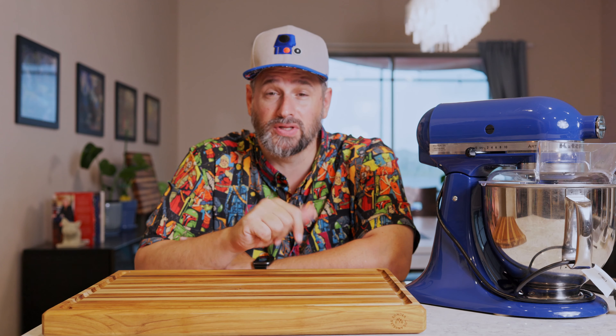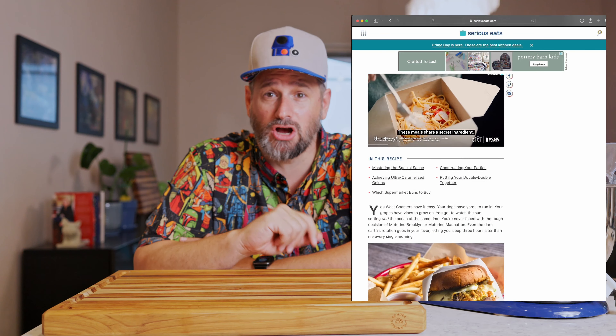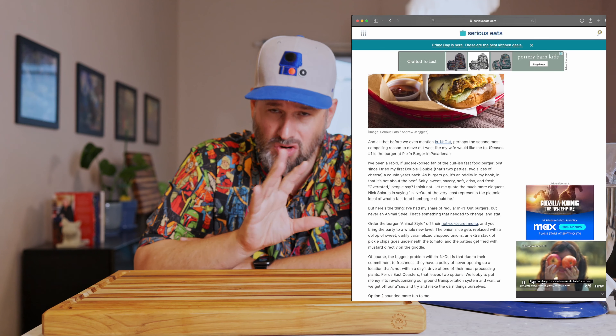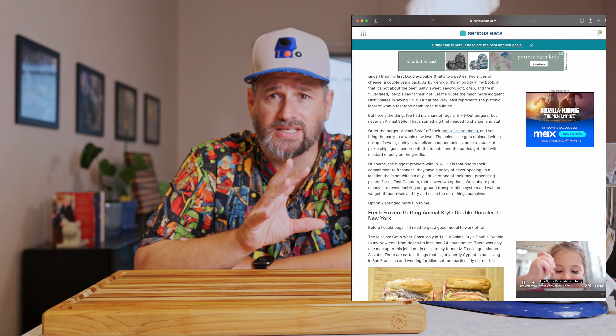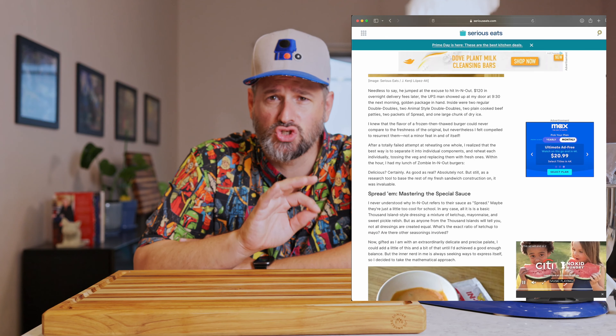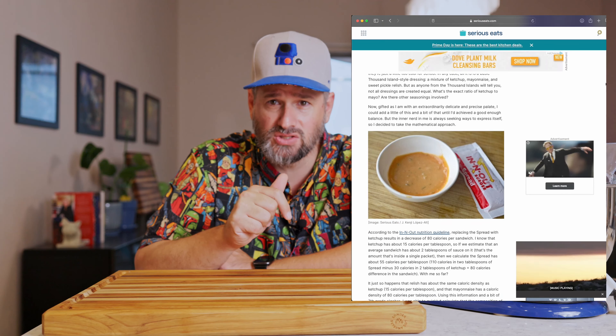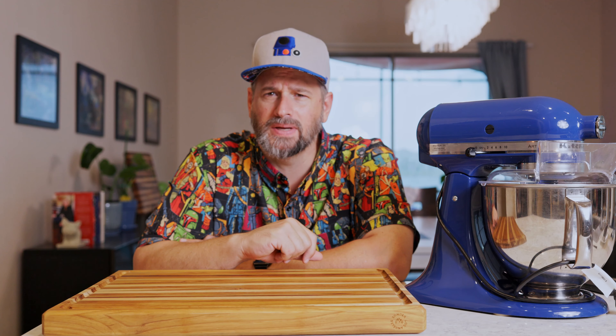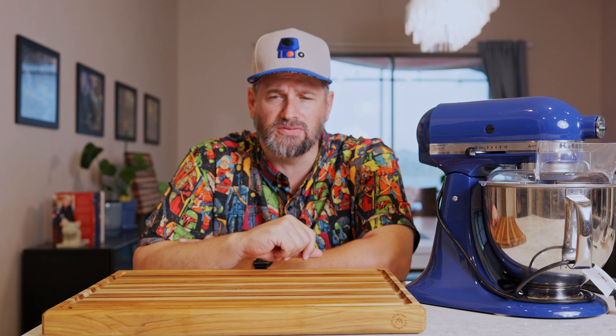In my research for how to do this, I decided to follow Kenji Alt Lopez's recipe from Serious Eats. He went crazy in-depth on how to create this burger — he had frozen ones and fresh ones shipped to him and put in so much work. I'll link his recipe in the description below. To do it, we need a mixer because we're going to grind our own beef. You don't have to, but it's just better.